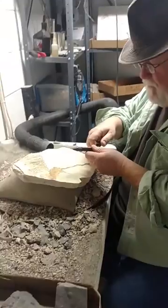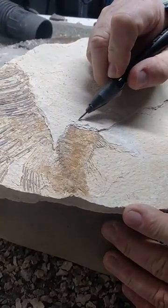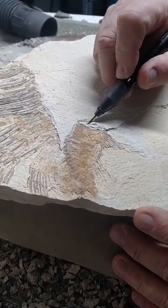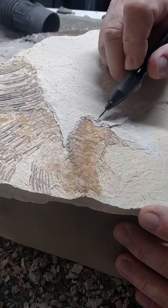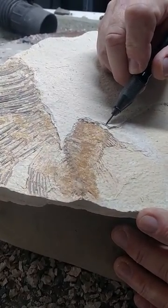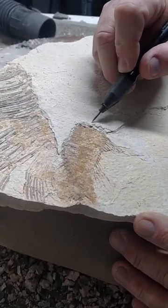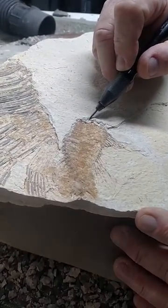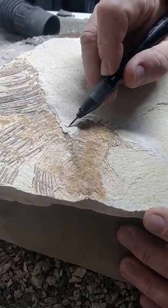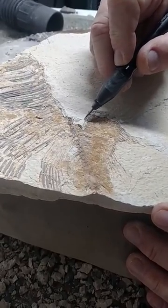Let's go ahead and try that. Especially with these Green River fish, the matrix comes off very easily. You can see how quickly it's coming off and it's leaving the fish behind. You want to make sure you go at it with a very shallow angle. If you go at it with a steep angle, you're going to end up driving holes into the exoskeleton.